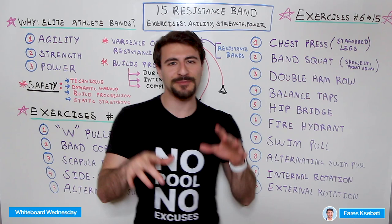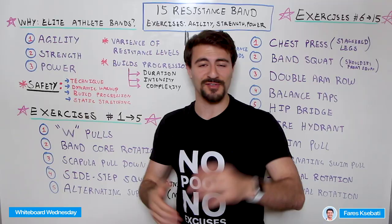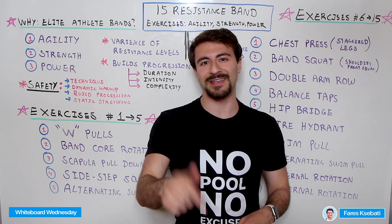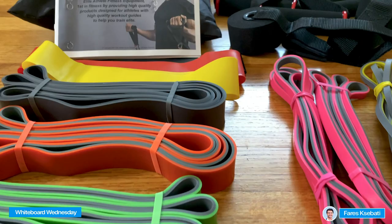In this video we're specifically talking about the Elite Athlete resistance bands. Special shout out — if you use the promo code linked in the description you're going to get 20% off these awesome resistance bands. If you haven't already checked out the unboxing video I did, check it out in the description — I give a full overview of what you get, how the bands work, and how you can put them to work to improve your performance.